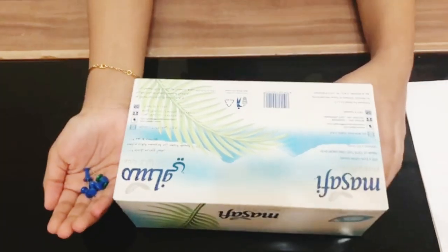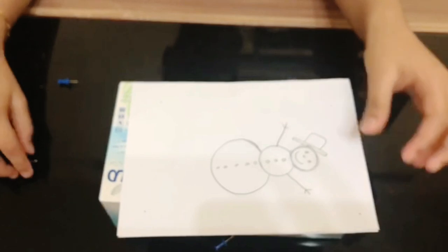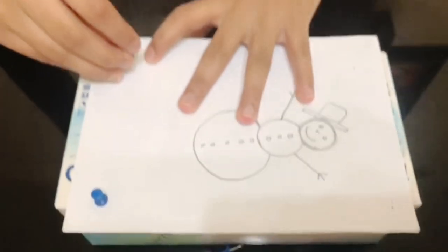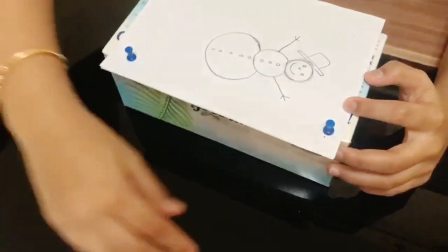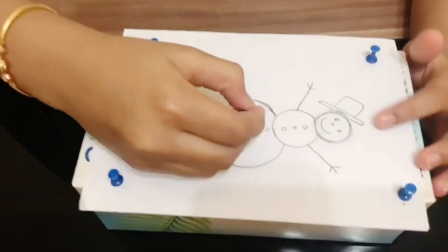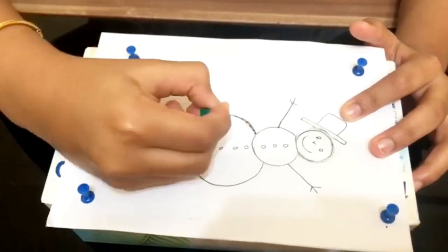Take some pens and an empty tissue box. Place the picture on top of the tissue box and pin the four sides. We need five pens — one is for making holes on the picture. Now start making holes on the lines of the picture. Give some gaps between two holes.